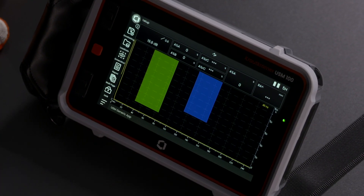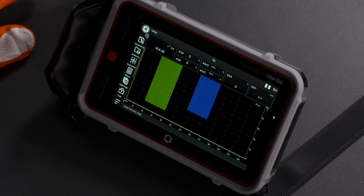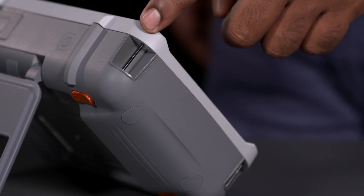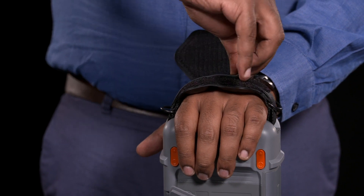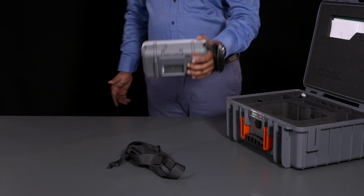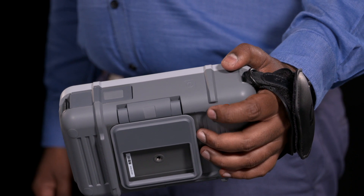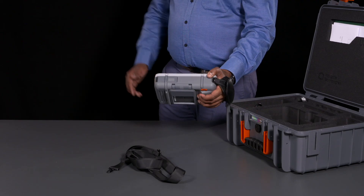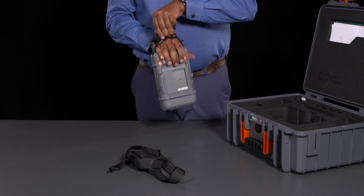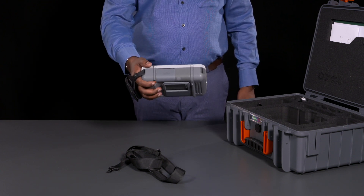With its light and sleek design, the USM-100 puts comfort and ergonomics first. For easy and reliable handling in any environment, the shock and waterproof device comes with a convenient hand strap and a shoulder strap. Both allow you to hold the device in one hand so you have your other hand to work with the probe. There is a rocker switch dedicated to adjust the gain of the instrument with just your index finger, making the USM-100 incredibly easy to operate. Left-handed users can attach the hand strap to the other side or just flip the device around and invert the screen.